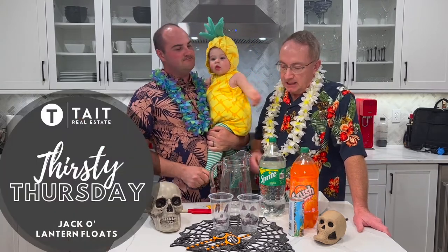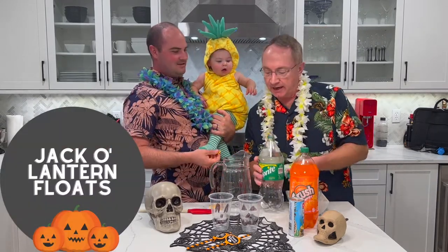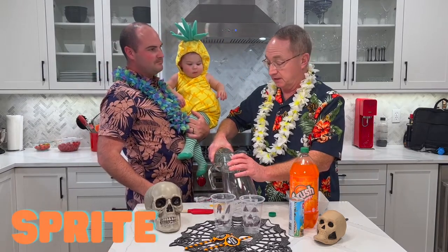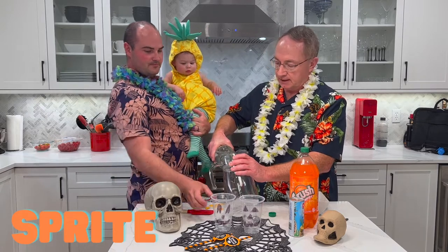Happy Halloween everybody! I'm Jamie, this is Ross, and this is Parker, our tropical pineapple. Welcome to Thirsty Thursday! We're making a family-friendly Halloween punch today. The fun part for kids is decorating their own cups — Jamie's going to show you the cups.